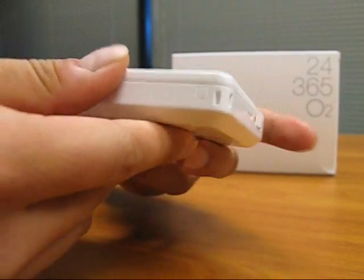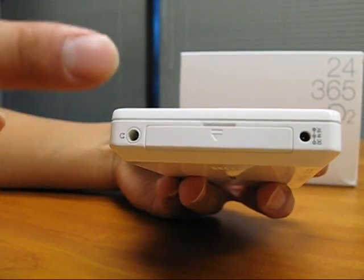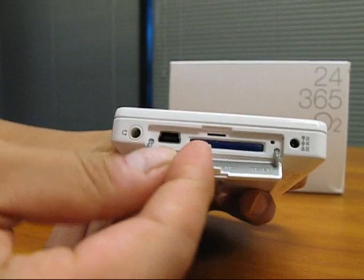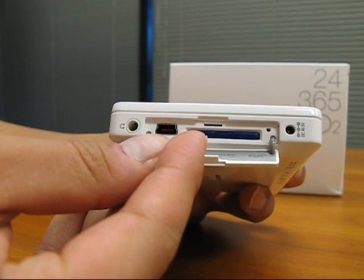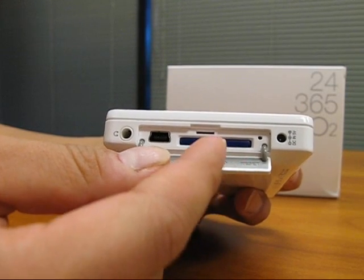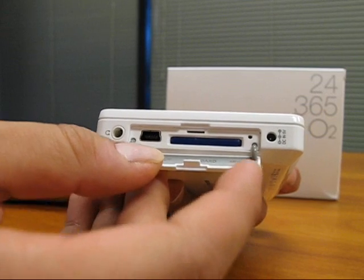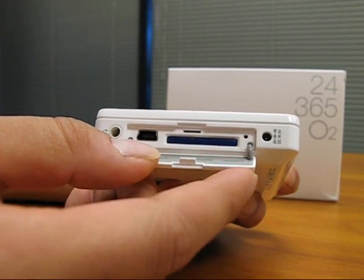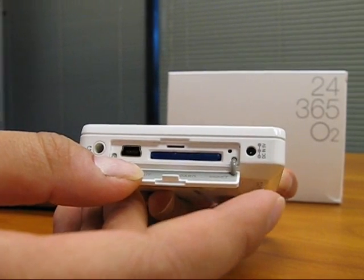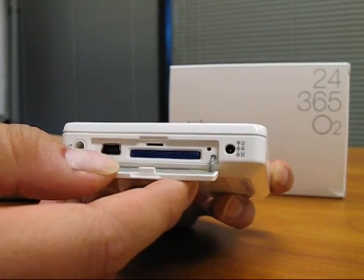The left hand side has an earphone jack to use your earphones. If you open the slot right here, there is a USB and TV out port. Next to that there is an SD slot for your SD expansion and external memory. Next to that is the very small hole for resetting the features on the player, and right next to that is the charging hole for your AC adapter that is included with the O2 package.